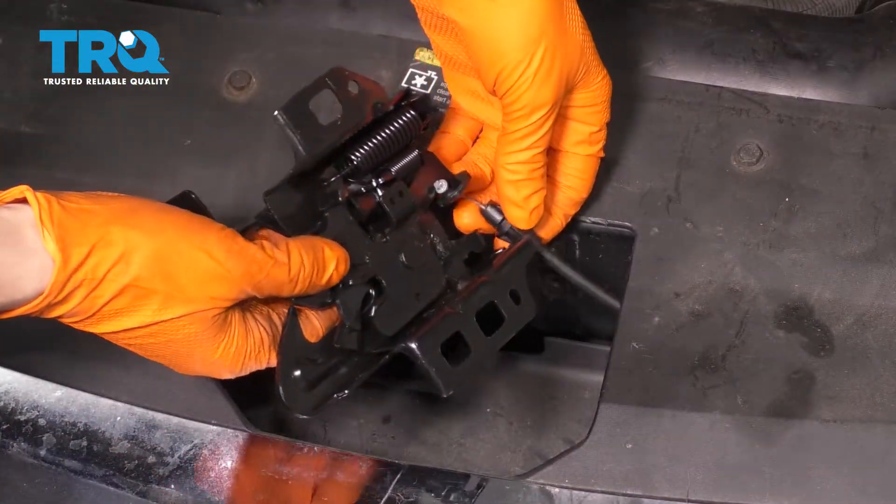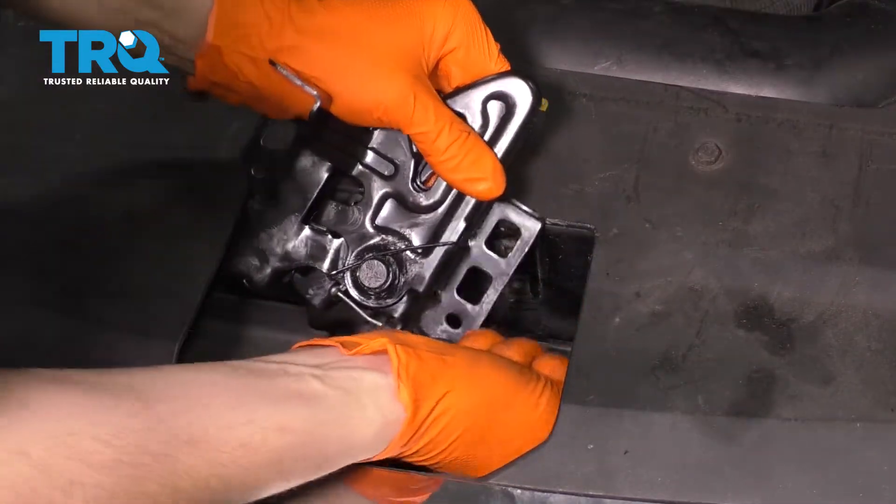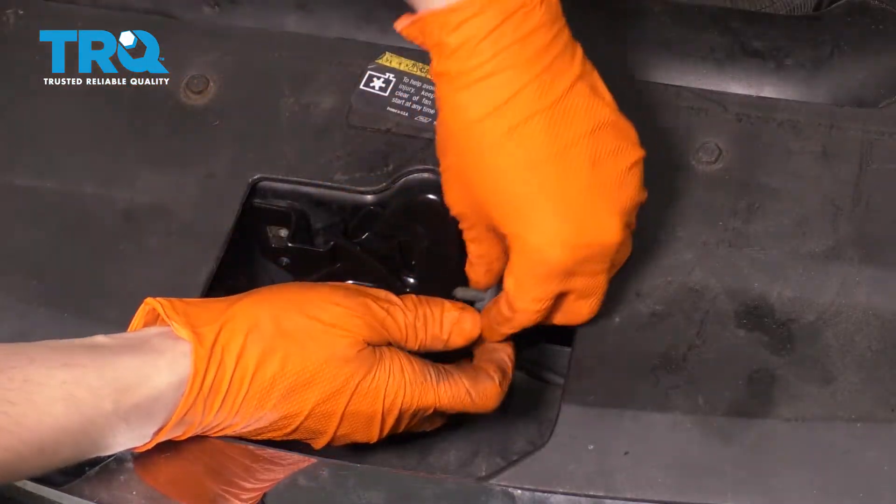Take the latch, hook the cable on, and slide this in here. Make sure it clicks. Let's bolt it up.